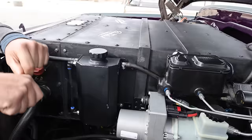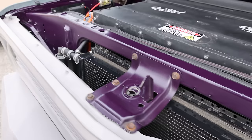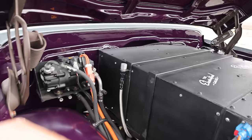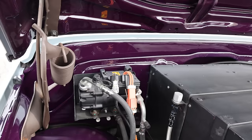The reservoir is for the batteries — it has an electric pump to cool them. There's a condenser for the AC and a separate cooling system for the batteries. There's one in the back for the rear batteries as well. The EVAC compressor runs off high voltage — a 400-volt system in this truck.